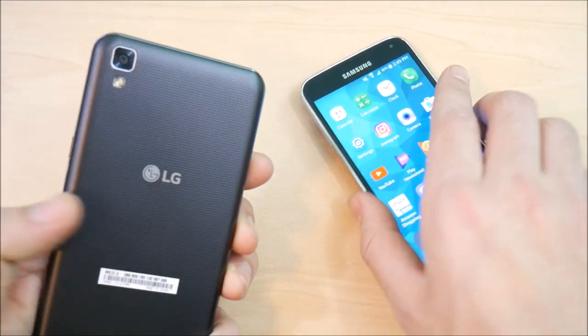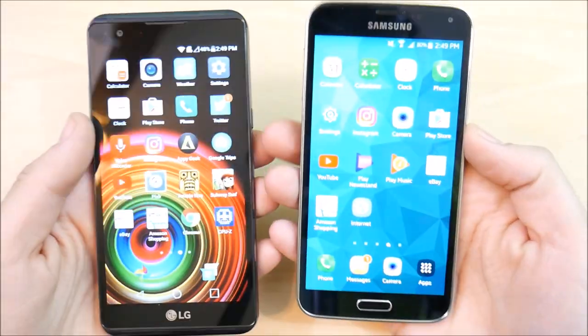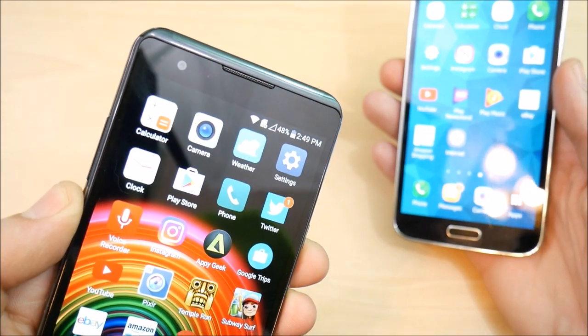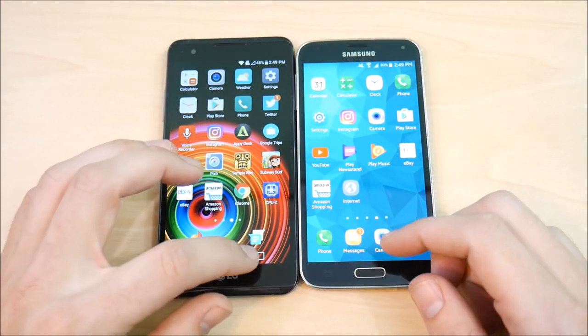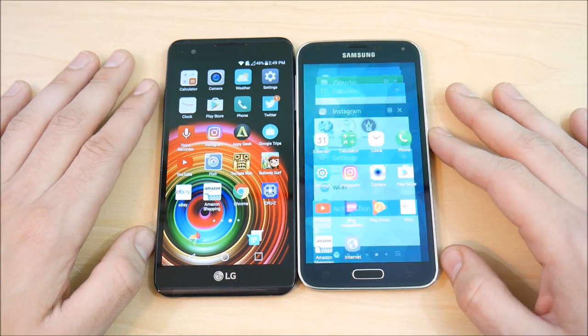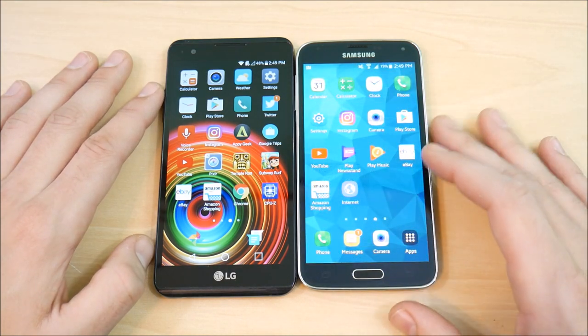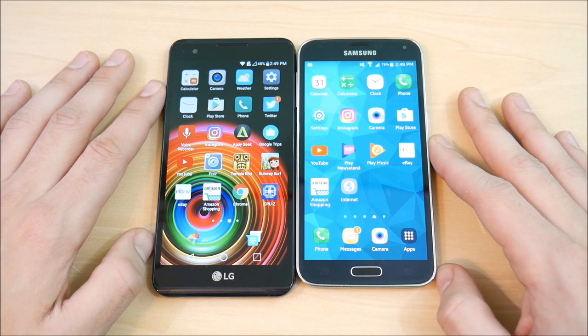The LG X Power has an 8 megapixel rear camera, while the S5 has a 16 megapixel rear camera. The S5 has a 2 megapixel front camera versus a 5 megapixel front camera on the X Power. Now the S5 does have all the features and the kitchen sink, but its software can be a little slow from time to time, though it does have an excellent screen and respectable performance.